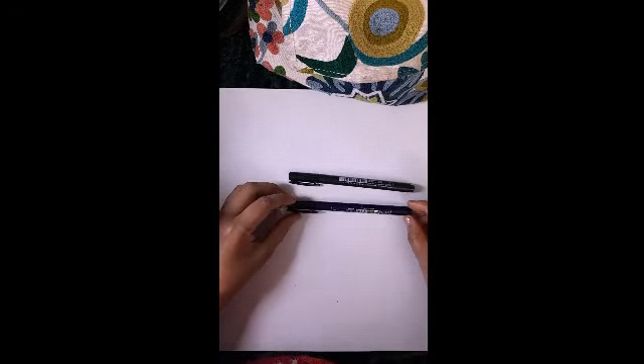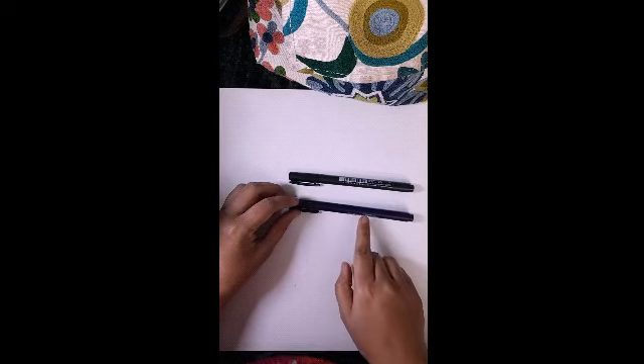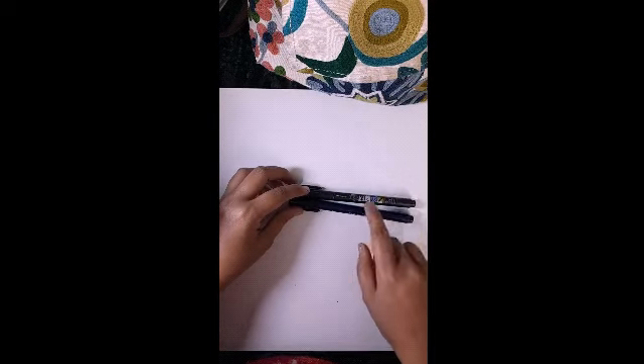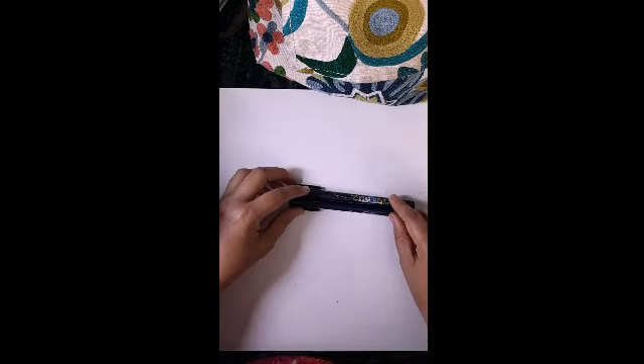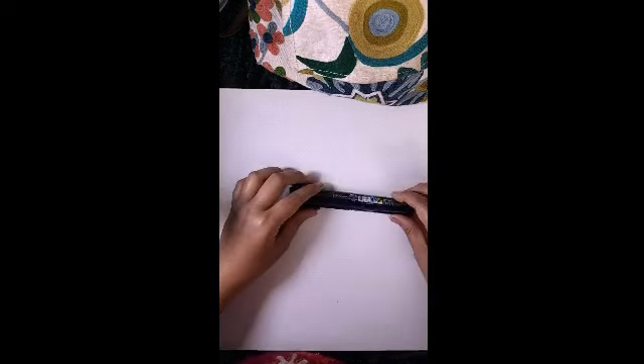This is a soft tip. A few days ago I also ordered a hard tip pen — the same brand but with a hard tip — from Amazon and Flipkart. So this is the Tombow hard tip and this is the Tombow soft tip. Let's see how they both perform.